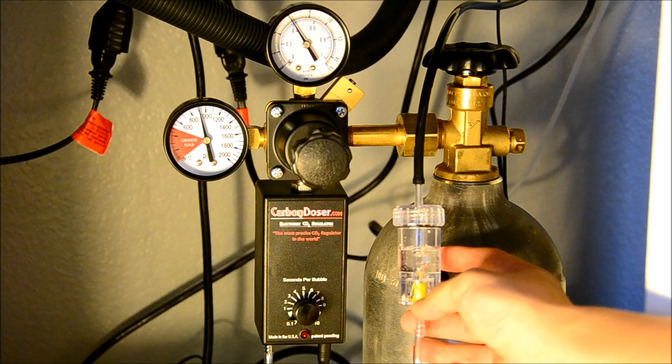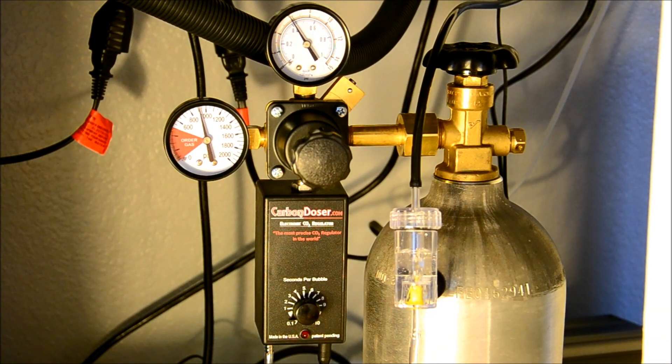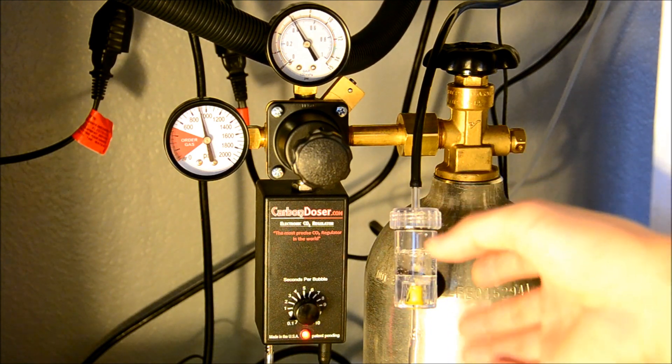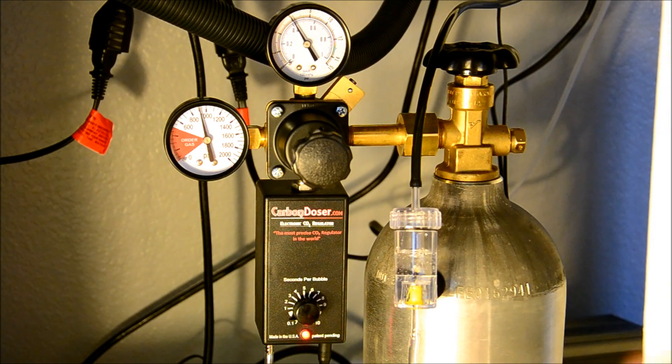So I'm going to probably run this a couple of days, and maybe in a couple of videos I'll give another feedback on it. But I just wanted to show you guys I have it hooked up, and I'm doing basically trial runs now for the next couple of days to make sure it's pumping consistently with this bubble counter.